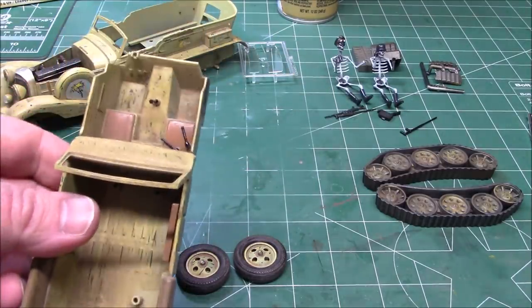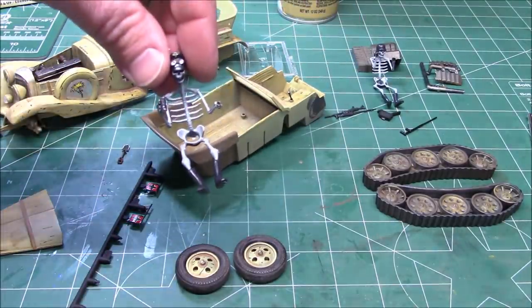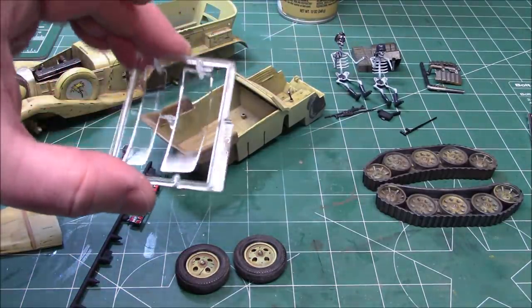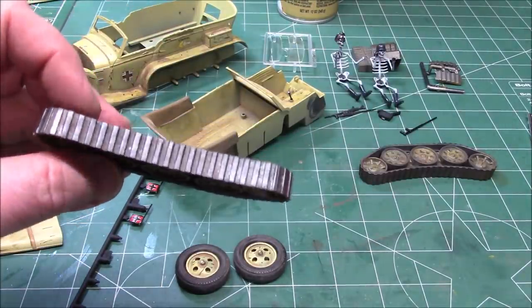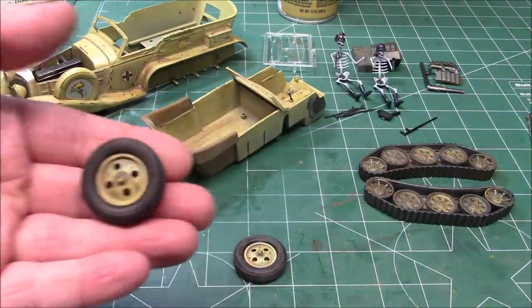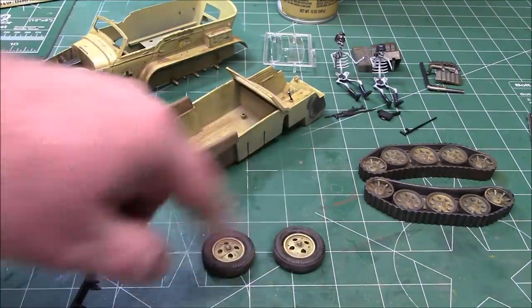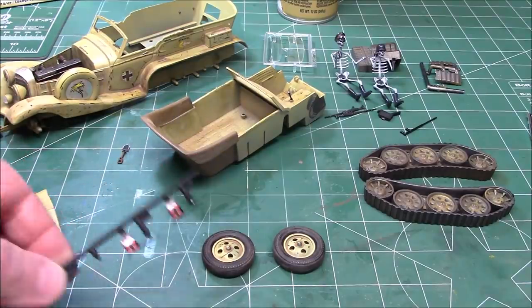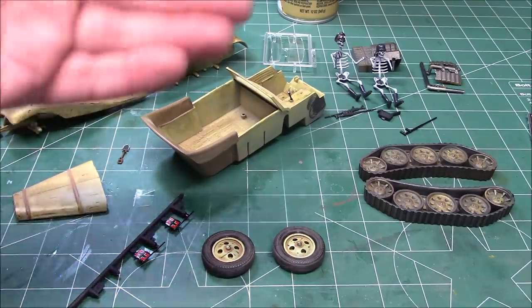We've got that big Mercedes inline eight under the hood. We've got the interior ready to go - he's got his grenades on the passenger seat, his shift lever, all grimed up and dusted inside. The glass is clear coated with Future so I can glue that in. We've got those tracks weathered up really nice - metallic over rust, lots of dry brushing. We've got the wheels and tires dusted up with a little burnt sienna rubbed in to look like grime. The flags are set up and glued together. The hood is all beat up, weathered and scratched.